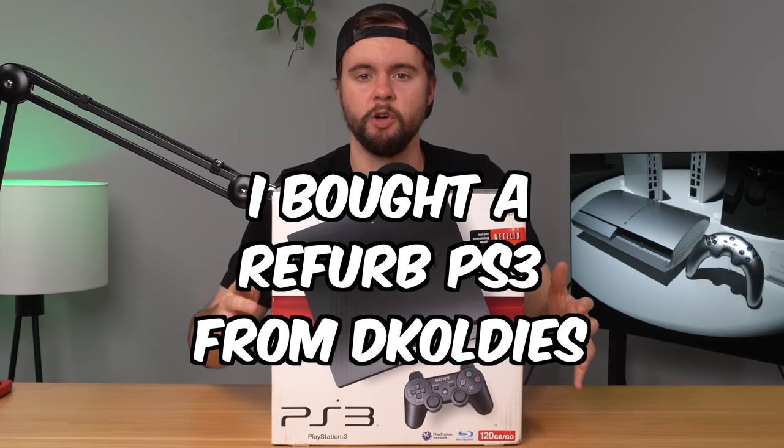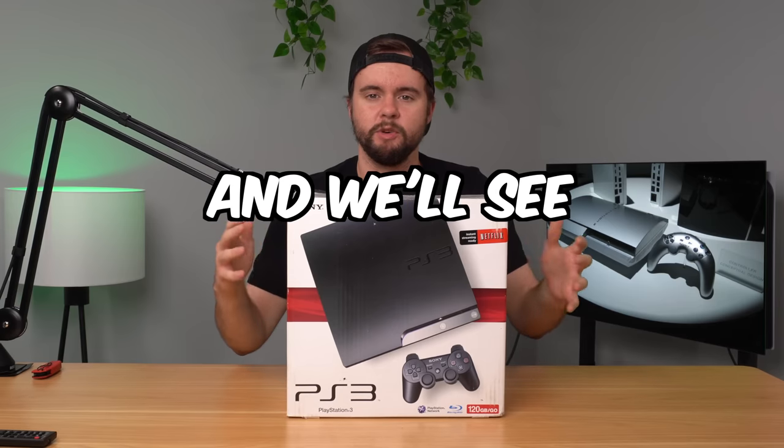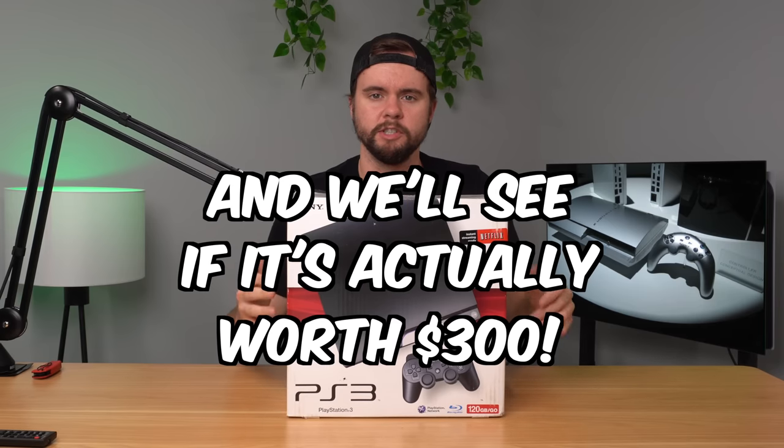So I bought this refurbished PS3 from DK Oldies and in this video we're going to see if they actually refurbished anything and if it's worth the $300 price point.